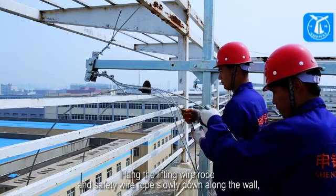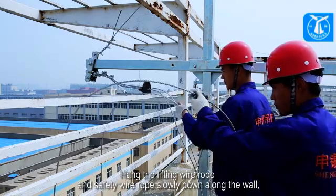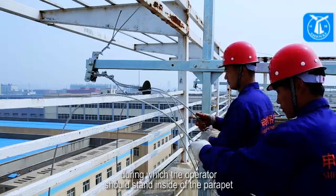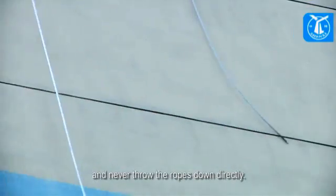Hang the lifting wire rope and safety wire rope slowly down along the wall. During this process, the operator should stand inside the parapet and never throw the ropes down directly.